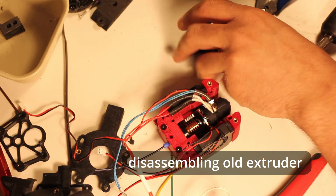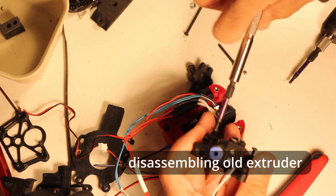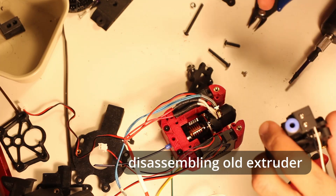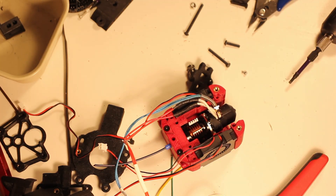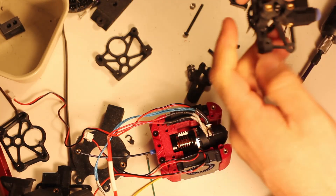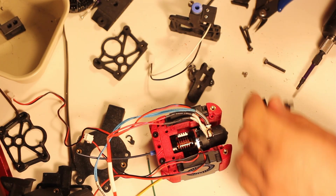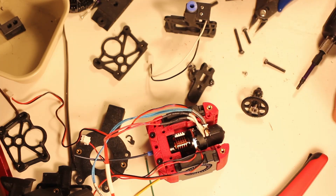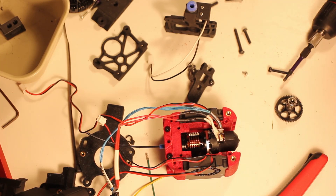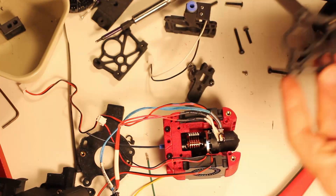I'm going to use the same internals for the new extruder that I was using for the old one, so the first step is taking apart the old extruder. I don't know the exact gears or internals that I have on the Sherpa Mini — it's what came with the original Faiza kit that I got for my Voron V-Zero. They were parts for the Mini Stealth Burner's integrated extruder, but I don't actually know what type of extruder that is.